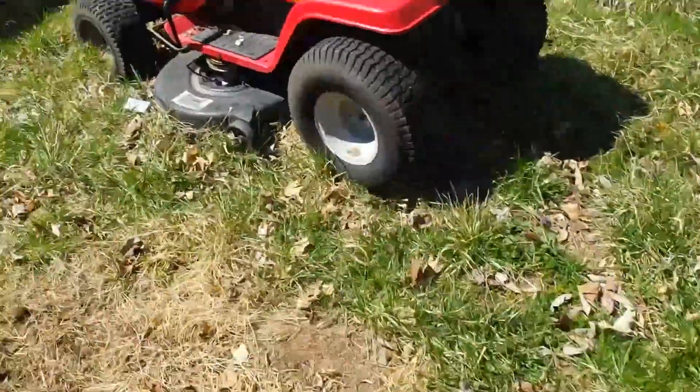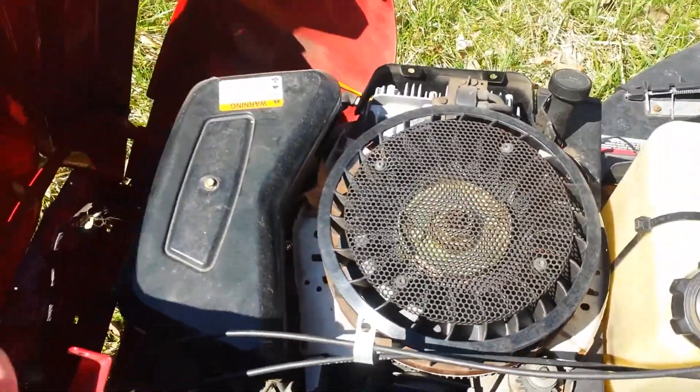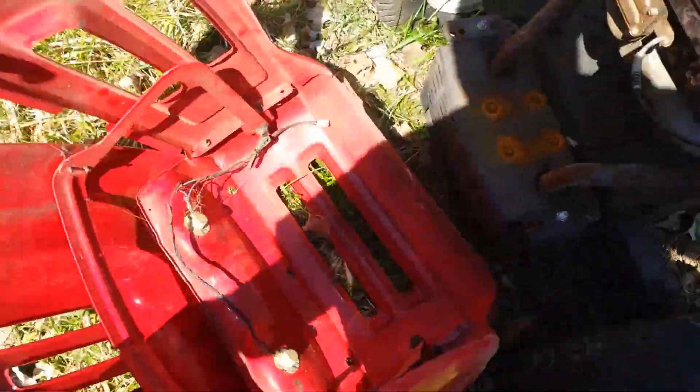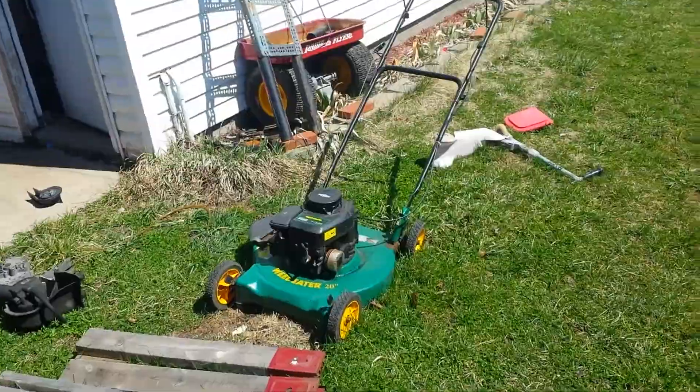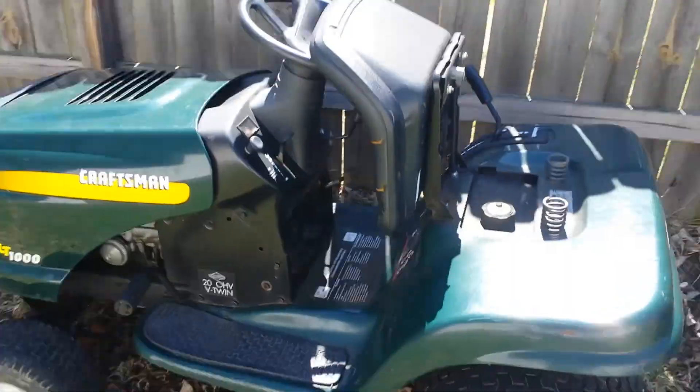Got another mower over there — this one's got an 18-horse on it. This is the one I was working on yesterday. This one here just won't run. Everything's falling off of it. So this one's got an 18-horse on it; I got all the stuff for it.